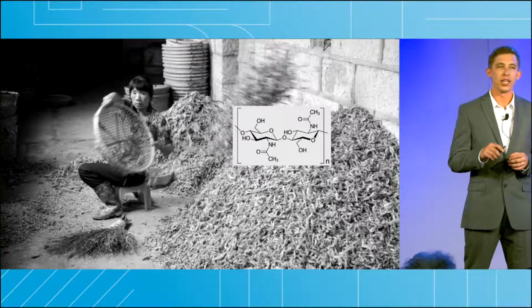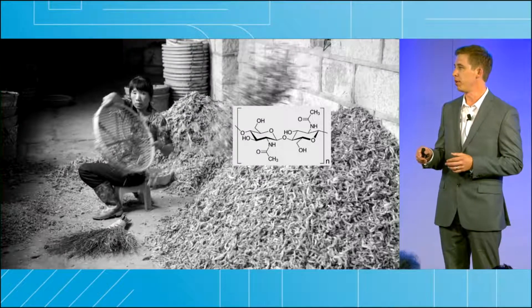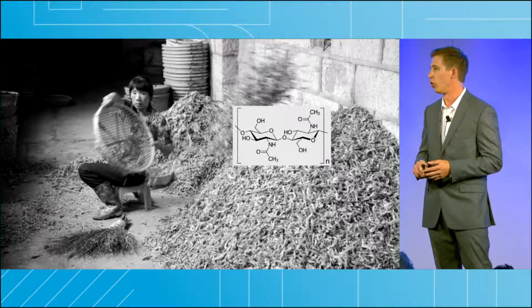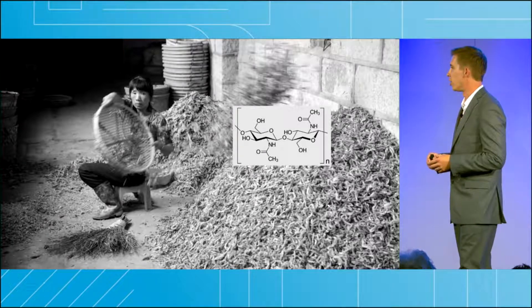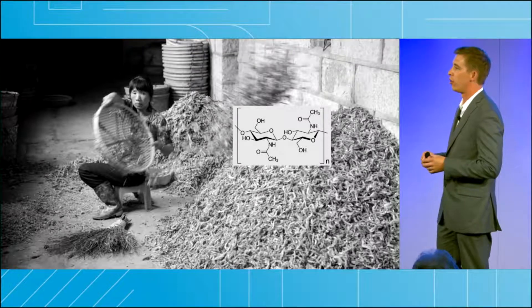Over eight million tons of shrimp, crab, and lobster shell waste are disposed of globally every year. Of that eight million, over two million of it is a biopolymer called chitin.